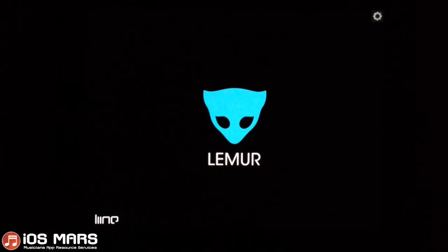So if you're a DJ and you want to use something where you can control a lot of different apps or your computer on your iPad for a live performance and do a lot of different things at once, Lemur is probably the best thing out there for that that I've found so far. But anyways, I'll get started on this.